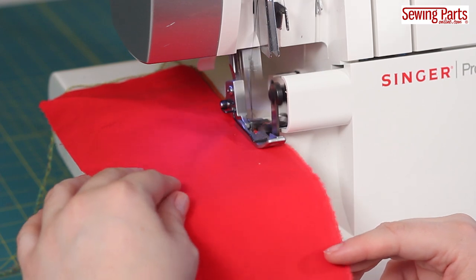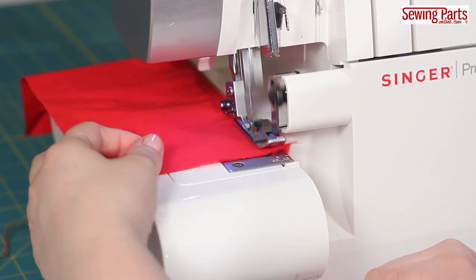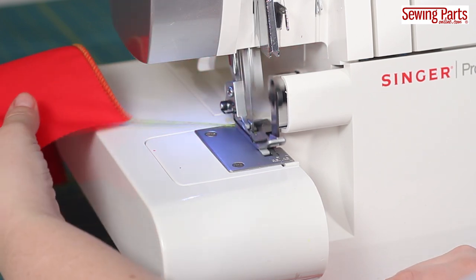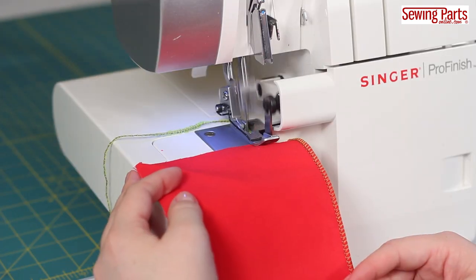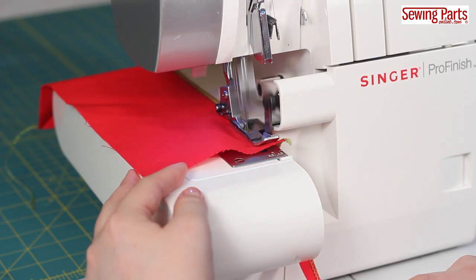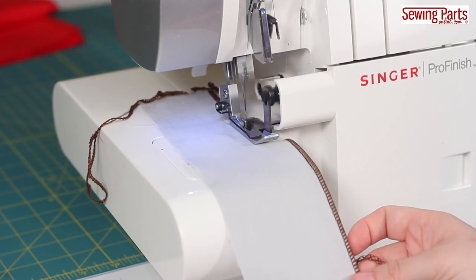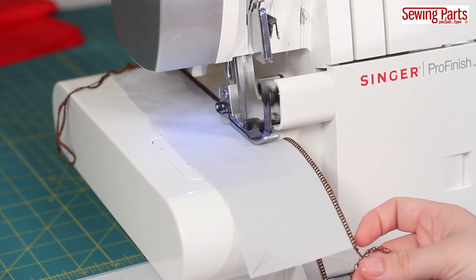And you just start serging like any old stitch. Right now, I'm using my left needle to create a wide edge. My stitch width is about a 4, and my stitch length is at a 3. A rolled edge really stands out when you use a shorter stitch length. When I reduce the stitch length, less of the fabric edge shows and I get a more decorative look. The shortest stitch on my machine is the F setting, and it creates a really filled-in rolled edge.